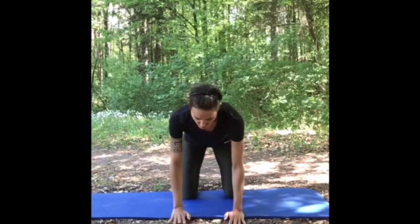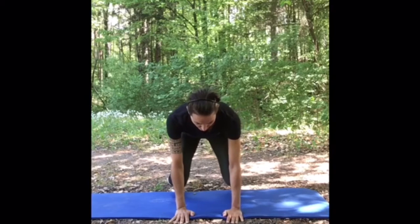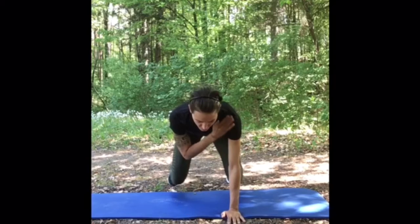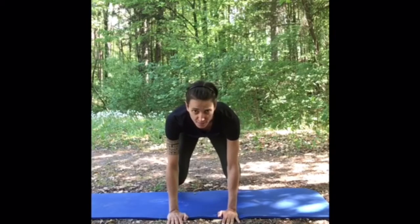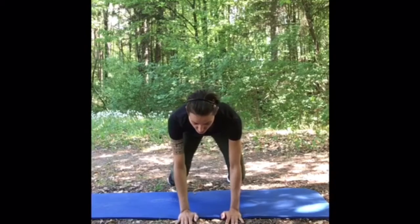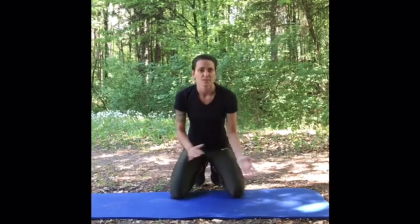Shoulder taps. Same position, lift your knees, and now with your hand go to the opposite shoulder. Important in this exercise is that while you're tapping your shoulders, your hips are not rocking from side to side. You have to activate your abs and your glutes a lot to hold this firm position. Do 10 to 20 taps — you decide, it depends on your fitness level.